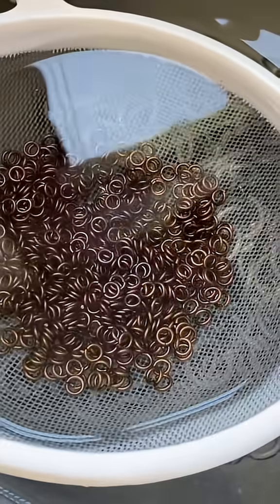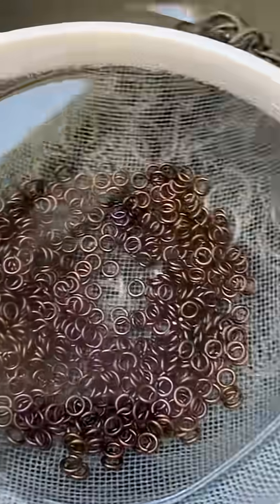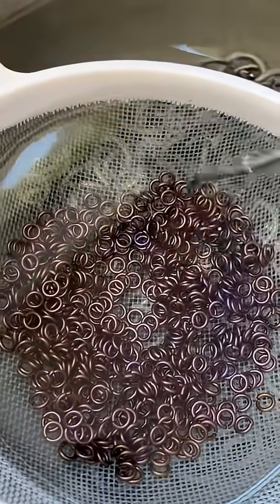That beautiful eggplant is coming in nicely. You can see some of the edge rings are still bronze, but that doesn't really matter. We just need a little scoop of the eggplant, and now we're going to shift it up to a nice royal blue.